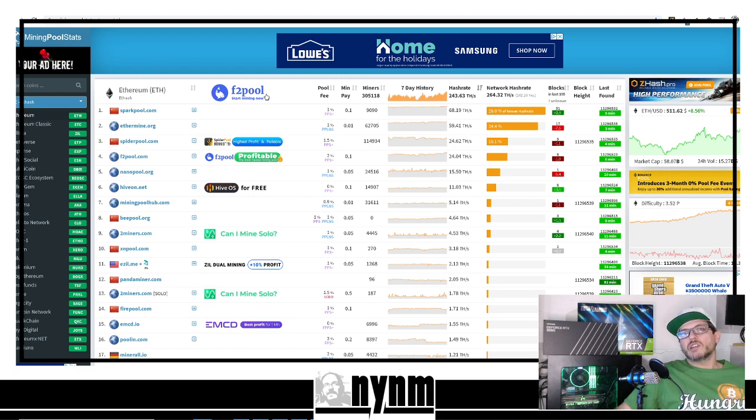If you guys like these kinds of videos, please give us a thumbs up so other people can see it. Comment down below and let us know about your solo mining adventures — how many blocks have you found? We've had huge streaks of bad luck, well over 361% luck, which is a lot of cash flow out the door without getting any blocks.